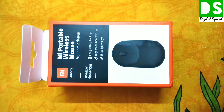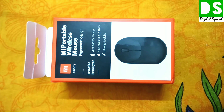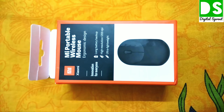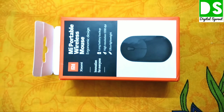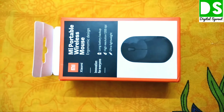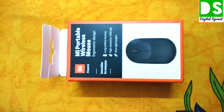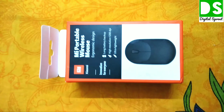Welcome back to my channel DigitalScrout. Today I will unveil, unbox, and review this product — the MI portable wireless mouse. In this video I will discuss the features of this mouse, how it connects with the computer, and how accurate it is. Overall, I'll tell you whether it will be the best buying for you or not, so stay tuned and watch the video till the end.